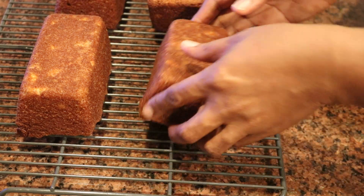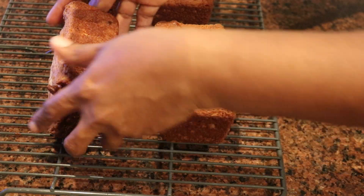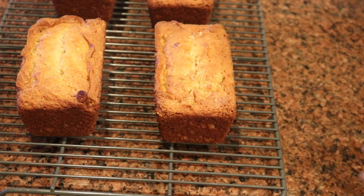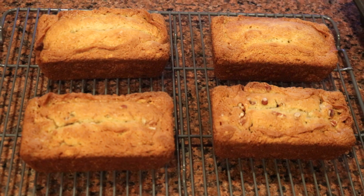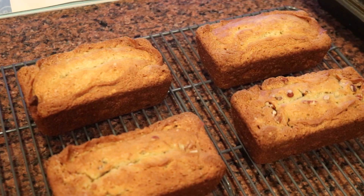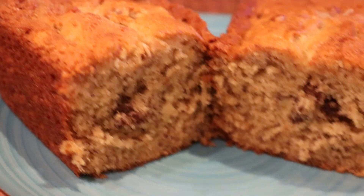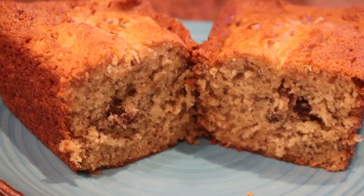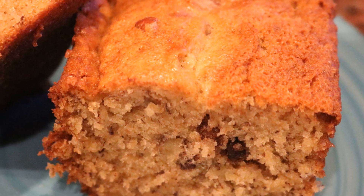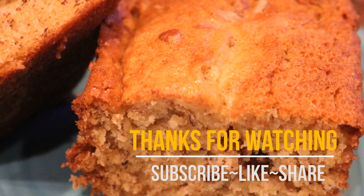I'm putting them on a cooling rack and usually wrap each one up individually, but they don't last long — in my house these go very quickly. They are the perfect treat and one of the best banana bread recipes I've ever made, so make sure you try it out and let me know how it turns out. Thanks for coming to the kitchen and cooking with me — have a blessed day and week, and remember to subscribe, like, and share!